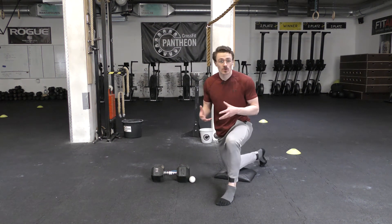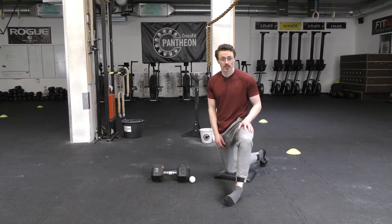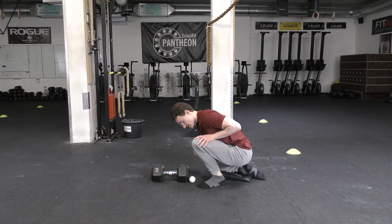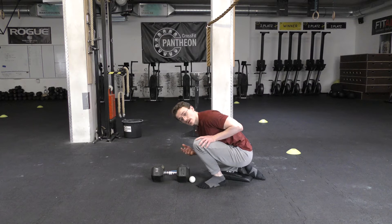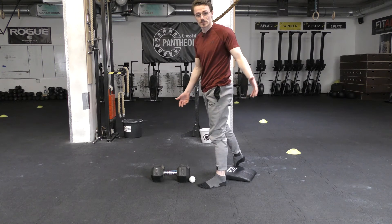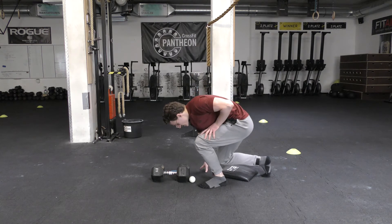In this video we're looking at big toe extension PAILs/RAILs in what is considered a combat stance. This stance is going to more closely mimic what is considered deep dorsiflexion of the ankle, with the knee driving over the toe, as opposed to where we might typically see big toe extension work being done in a standing position.